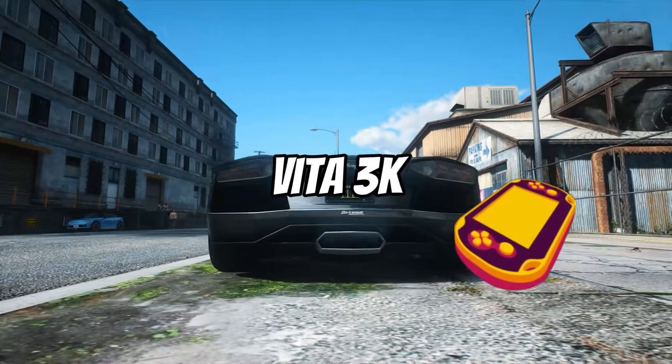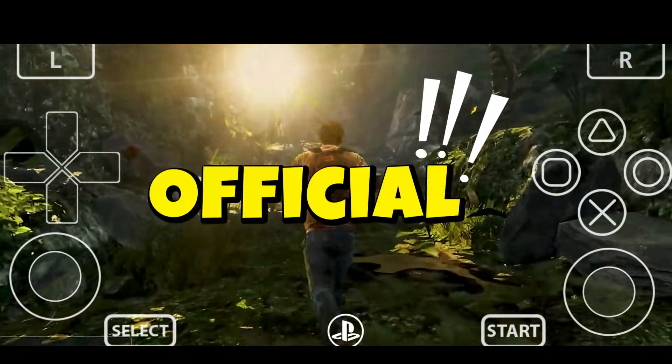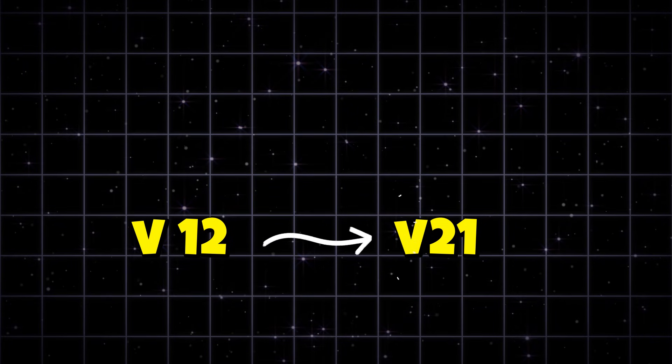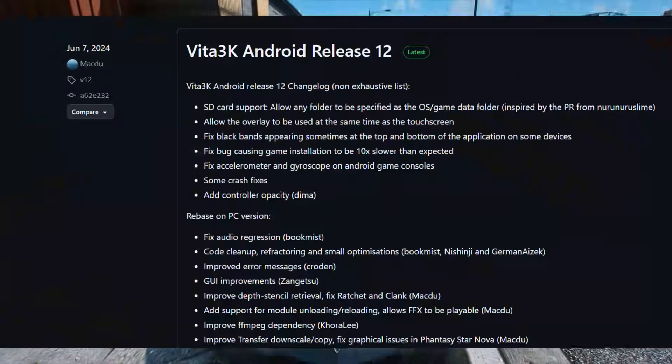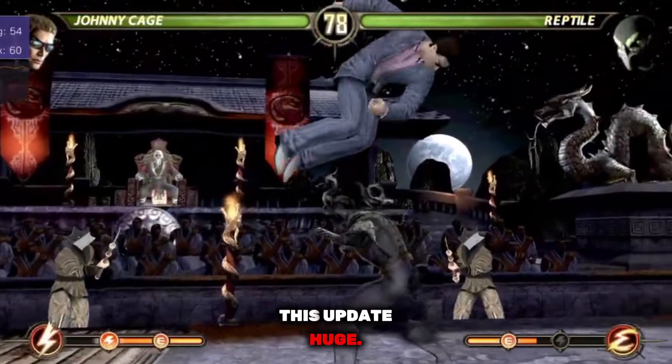After a long silence of more than one year, Vita 3K Android has finally received a brand new update, and this time it's not just any random build. We are talking about Build 21, officially bumping the emulator version. This is the first Android build after MacDo's old V12 from June 2024. That alone makes this update huge.